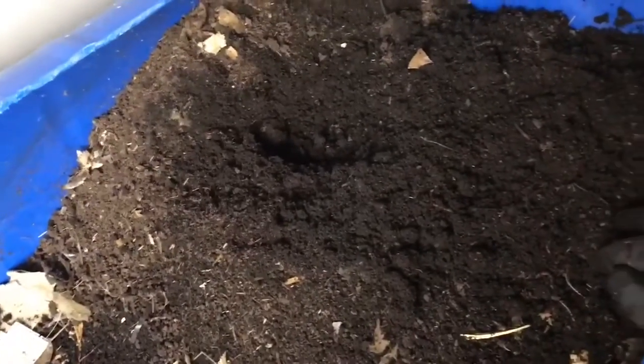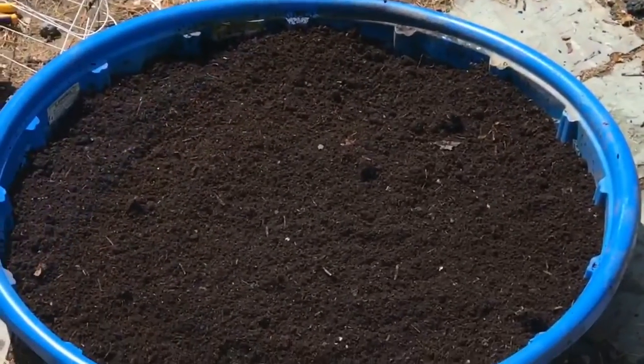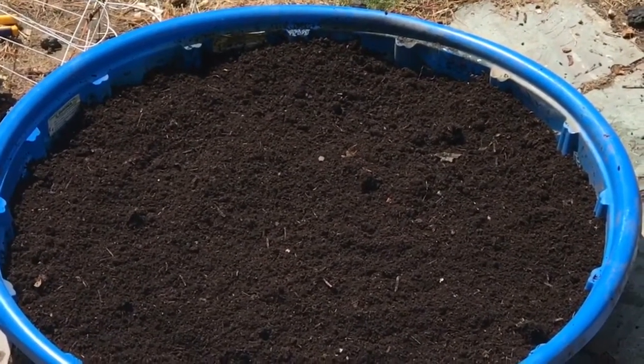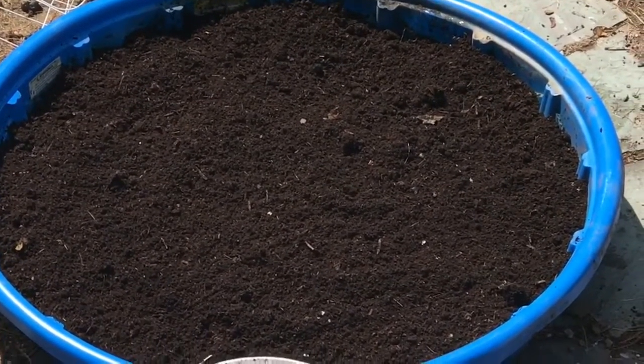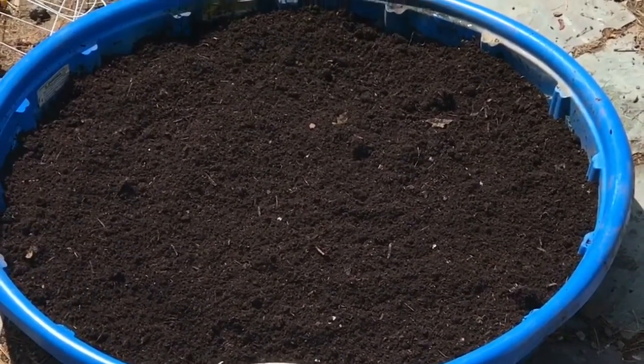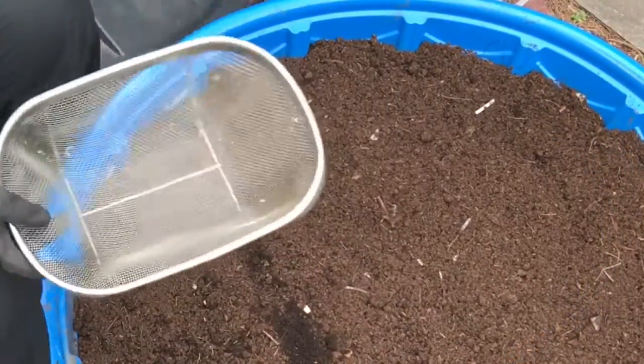I'm going to sieve this and then use it to plant my vegetables. That is why I put my worm castings in the sun to dry out a bit, so it will be easier to sieve. I'm going to be sieving it with this — it's from my kitchen.